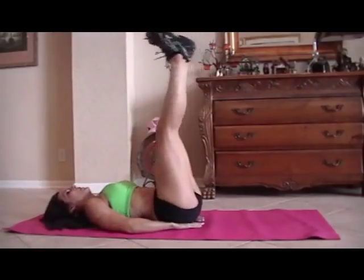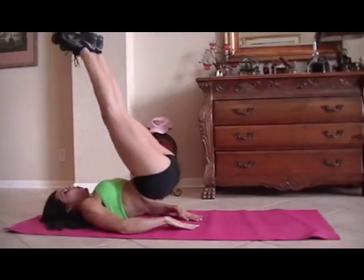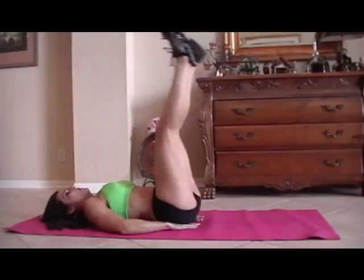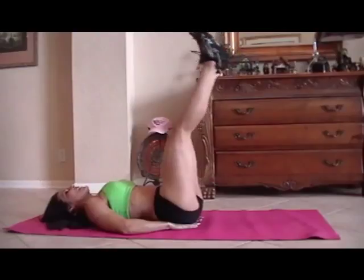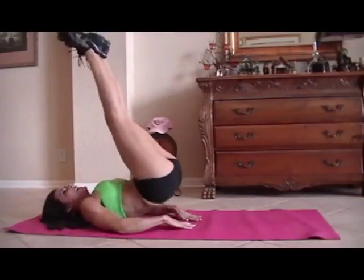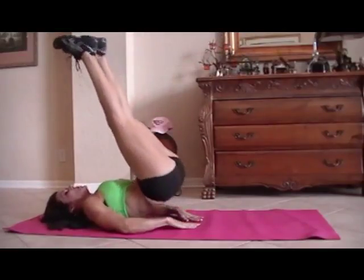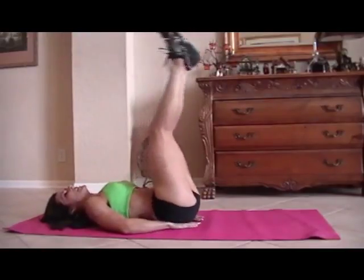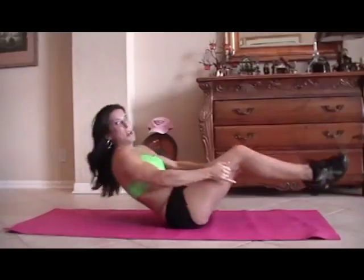One, two, three, four, good. Five, six, seven, eight. Remember, you can do these exercises — nine, ten — at home, in your hotel room. Twelve, thirteen, fourteen, fifteen. You can do one set, two sets of them. Just get some ab exercises in there.